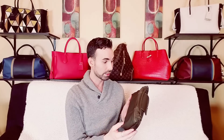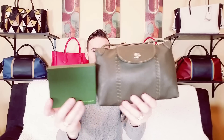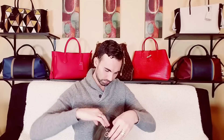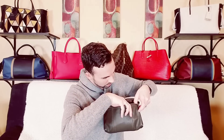Holding it up, you can see there's some green to it — I think this color is called khaki. I really like this color, it's really cool and pretty. Holding it next to the box you can definitely see the green tone. Let's see where this one was made — it's Romania. It was made in the Romania workshop. They don't call them factories, they call them workshops because they're so nice.